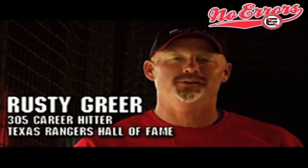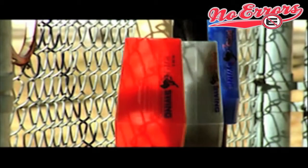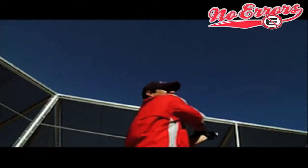Hi, I'm former major leaguer Rusty Greer, and I want to help improve your swing. The RBI Pro Swing is a radical new device that helps hitters of all ages while warming up in the on-deck circle.